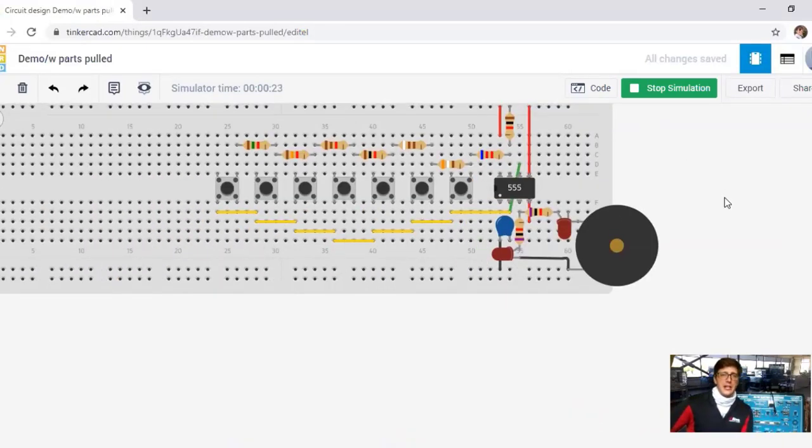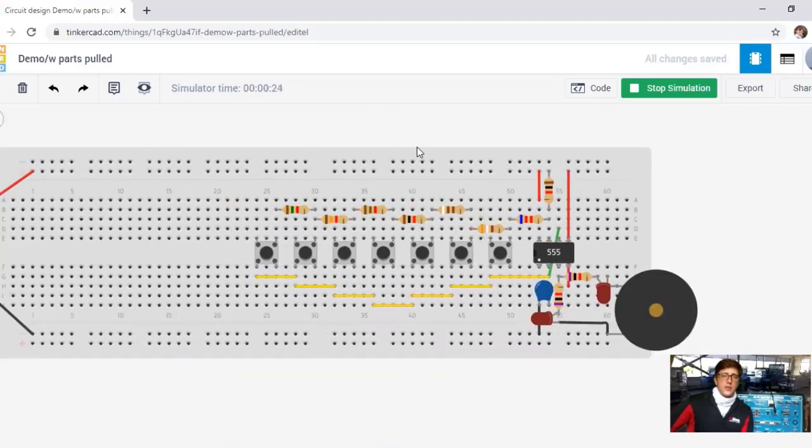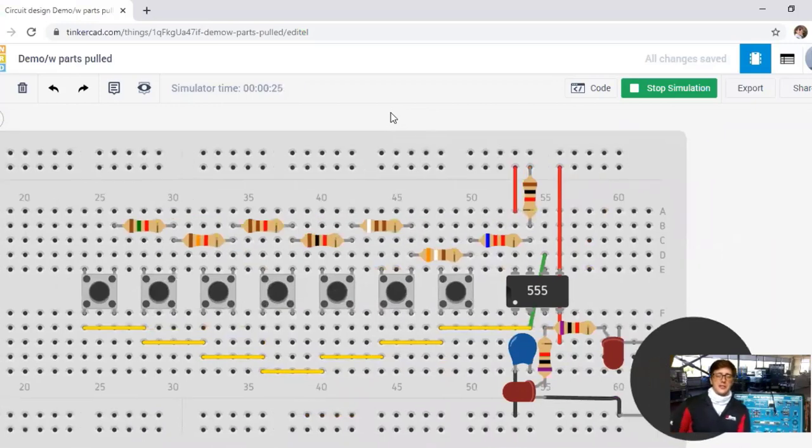This is called Tinkercad — it's for you to explore, to tinker with, to learn as much as you want about circuits. This is a good demo to show you that. I hope you really enjoy electronics and STEM-based learning. Hopefully you'll subscribe and continue to watch more of these videos.